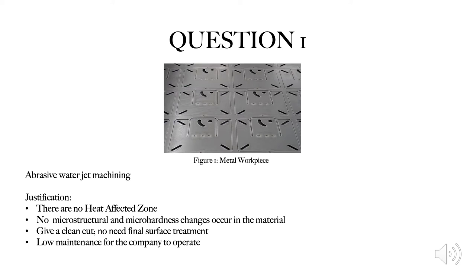In the first slide, I'm going to answer the first question. In my best opinion, abrasive water jet machining is the best process to cut the metal workpiece as shown in Figure 1. My justification is that abrasive water jet machining will not create any heat affected zone, and this will create no microstructure and micro hardness changes. Hence, it will give a very clean cut and the company won't have to invest further in final surface treatment. The company will also save cost as the machine is low in maintenance since there is no cutting tool used in the process and very little heat is generated.